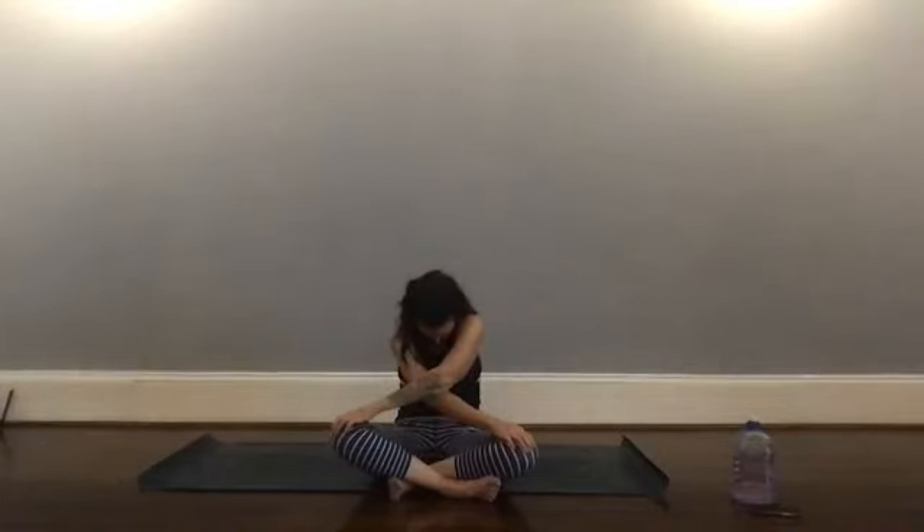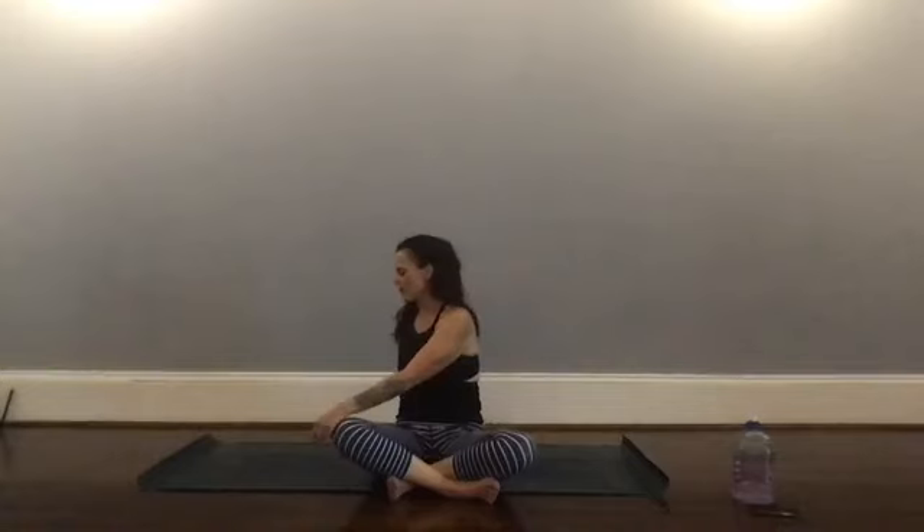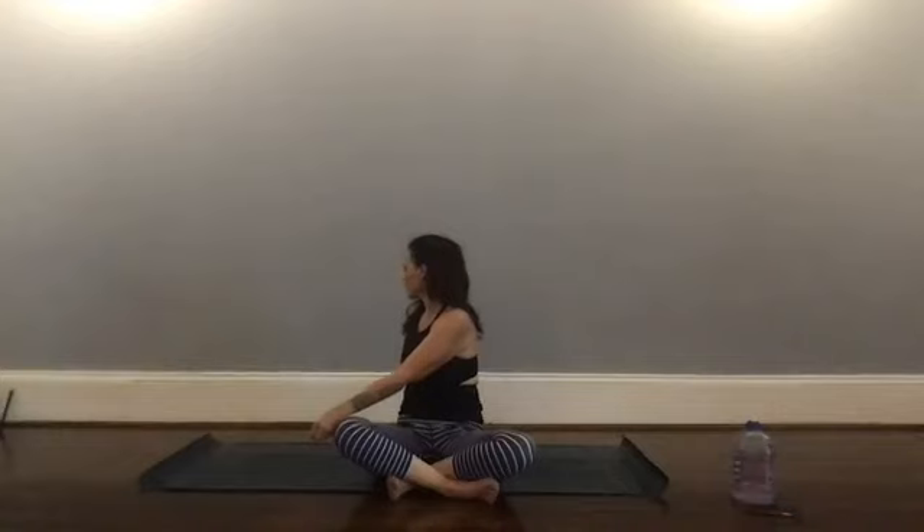Come back through center. We're going to take our right hand behind us, coming into a twist — your left hand stays on the right knee. Be gentle with yourself for this first one. Breathe here. As you inhale you may sit up a little taller; as you exhale maybe you start to rotate toward the back of the room. Slowly release back to center.